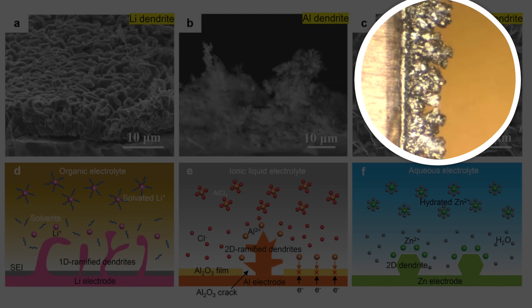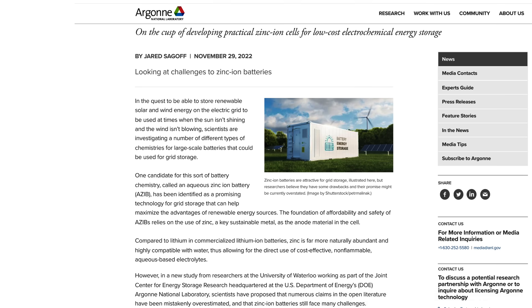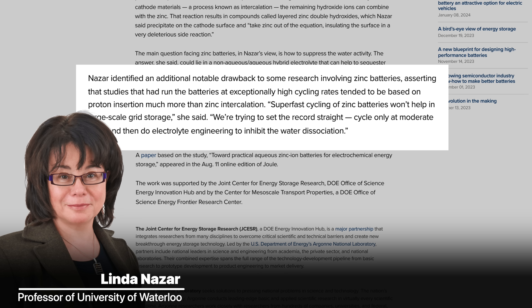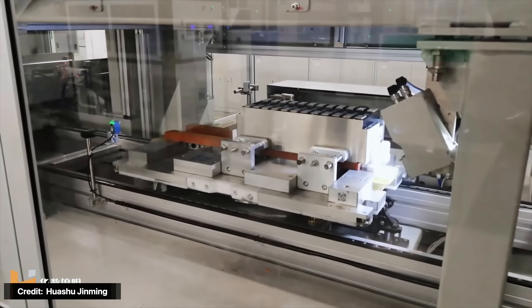Another common issue is dendrite formation — little spikes of metallic zinc that grow from the anode surface and can short-circuit the battery, reducing cycle life. While practical solutions have been proposed, it's unclear if they'll work with the NZVO battery. Professor Linda Nazar from the University of Waterloo also notes that high cycle rates aren't necessary for most applications, and that at lower charging rates several unwanted side reactions occur that degrade capacity. So you can't charge too fast or you lose energy density, and you can't charge too slow or you risk side reactions — a real optimization challenge.